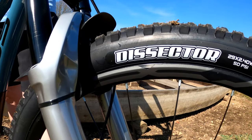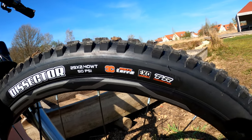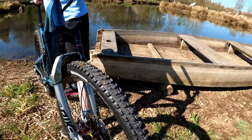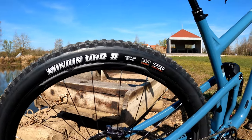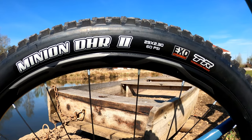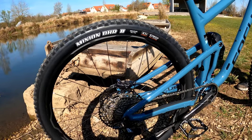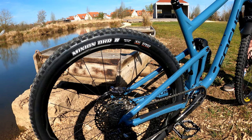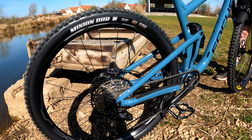Up front, I'm running a Maxxis Dissector 29 by 2.4 with 3C Max Terra EXO tubeless ready. The bike originally came with a Maxxis High Roller 2, but I don't really think that's a good front tire, and this tire just came out so I figured I'd give it a try. For the rear tire, I'm running the Maxxis Minion DHR 2 in dual compound 29 by 2.3. I can only fit a 2.3 in the back of this rear triangle, which was one of the most deciding factors that I almost didn't buy this bike — 2.3 is the max tire clearance in the rear.